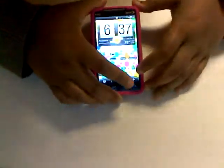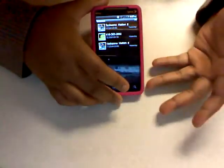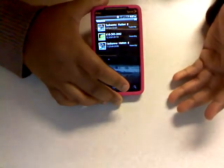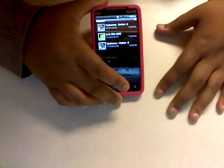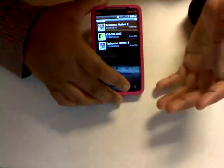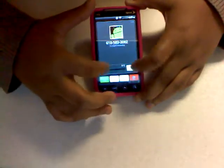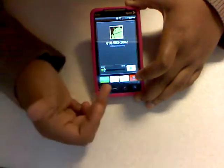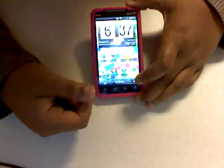There's visual voicemail which holds all your voicemails — or you can directly dial into voicemail by pressing and holding the number 1 key. Here's an example of how it works — it works pretty well. You can delete, stop, put it on speaker, discard, or call the person back. Those are the different options you have with visual voicemail.